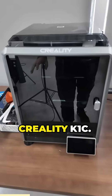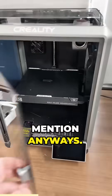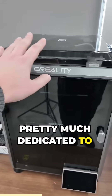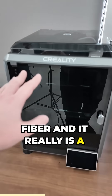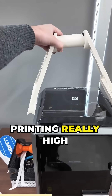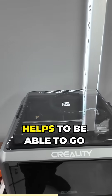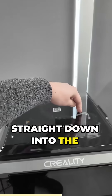Next up I have the Creality K1C. Now this one's too small for your specific needs, but it is a good one to mention anyways. I have this printer pretty much dedicated to only printing carbon fiber, and it really is a workhorse. I even have a top-mounted spool for printing really high percentage carbon fiber filaments, because they get very brittle, and it helps to be able to go straight down into the extruder.